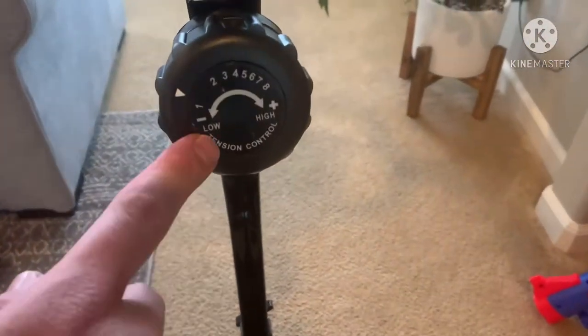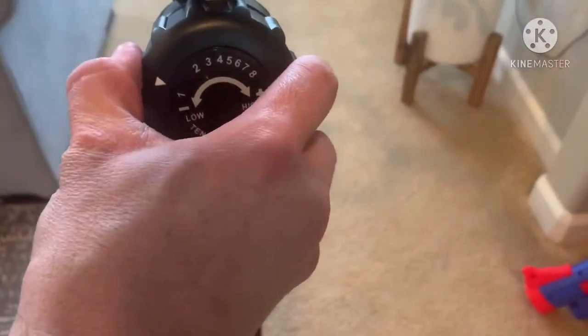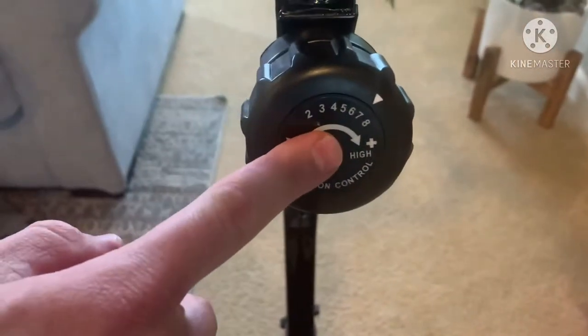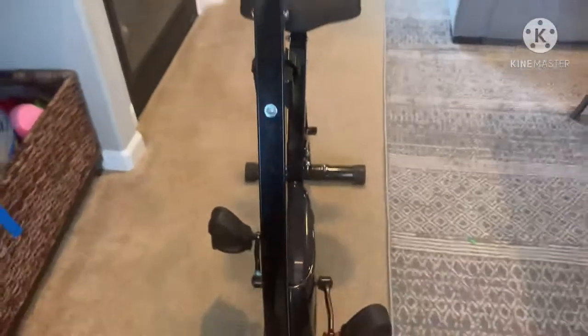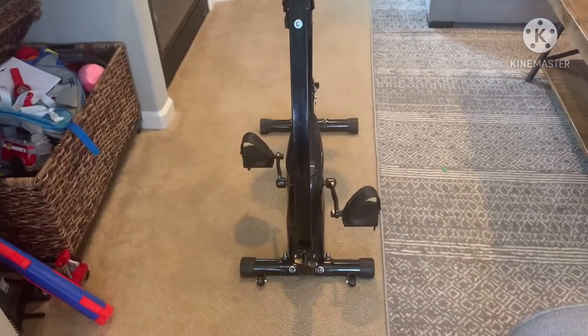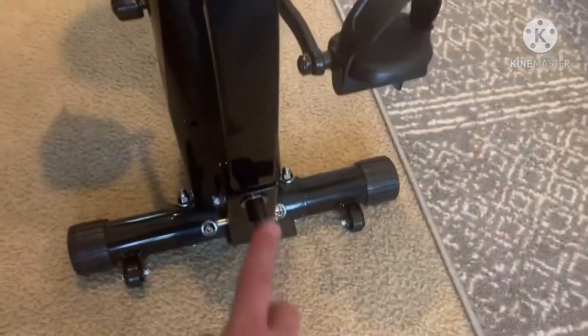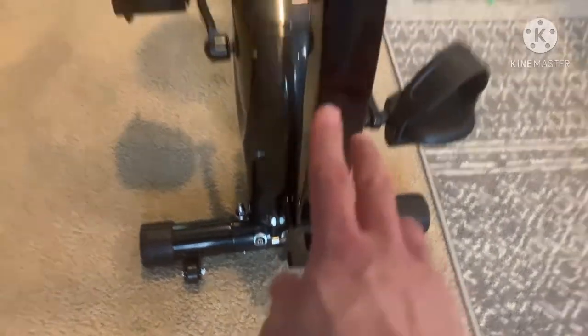Here's the resistance — it goes from one to eight. I put it on eight and it's really hard, so definitely a great workout depending on your skill level. I weigh almost 200 pounds and it's real solid for me.